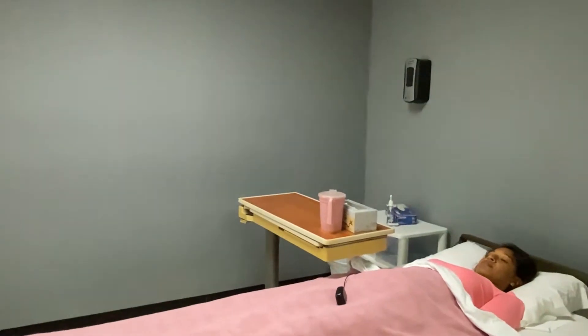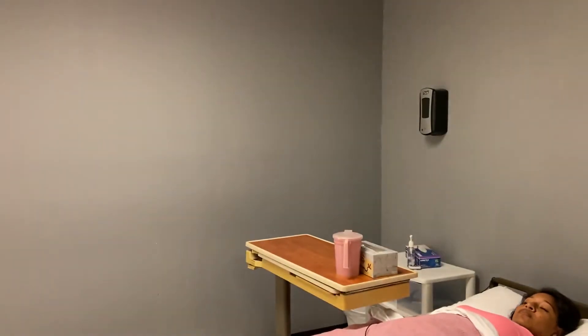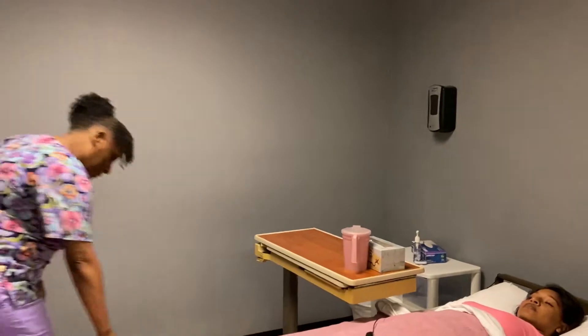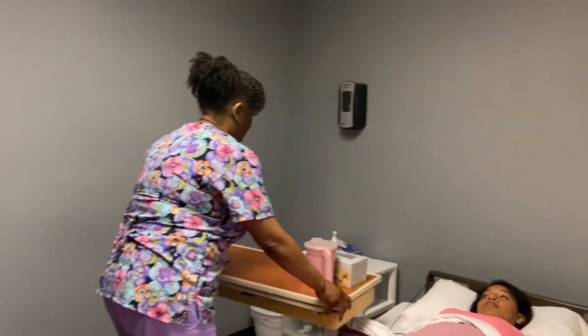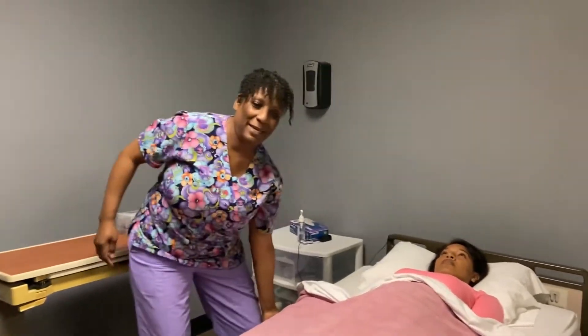Hi Ms. Smith, how are you? Fine, well. I'll be over there in just a moment to provide your range of motion exercises. Close the curtains, close the doors, and check my brakes. Alright Ms. Anna, you can raise your bed up to a comfortable working height so we can begin.